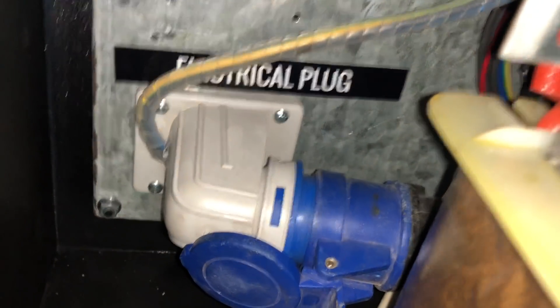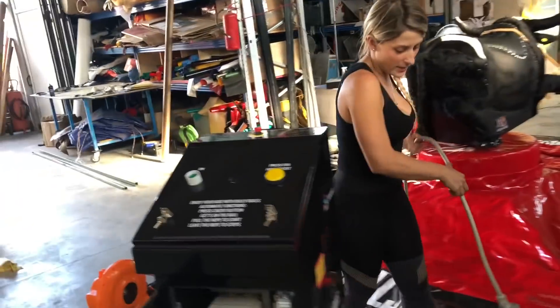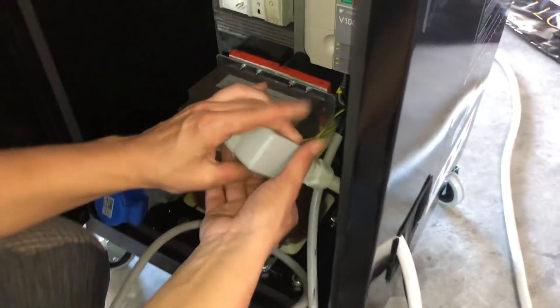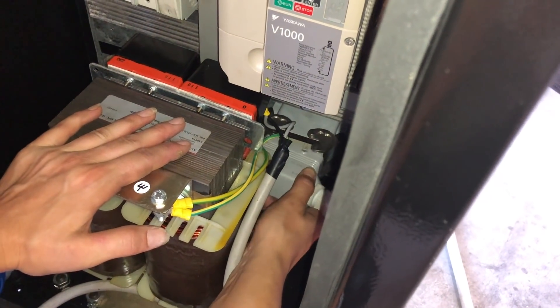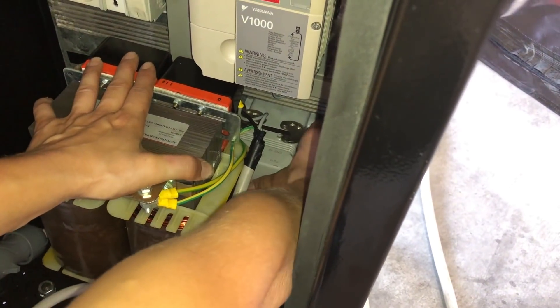Electrical plug. Take the cable of the boom and connect it to the machine. Remember, you can enter here and connect inside the machine. Make sure you connect in the right place and close the plug.